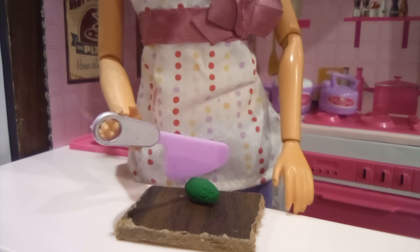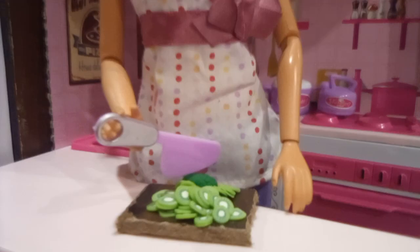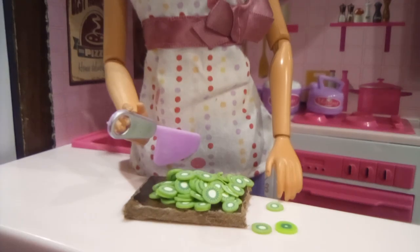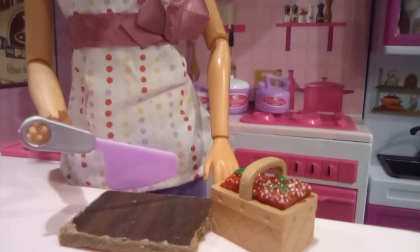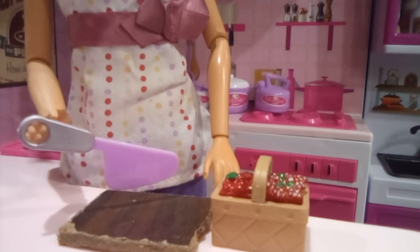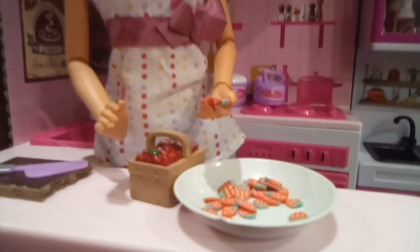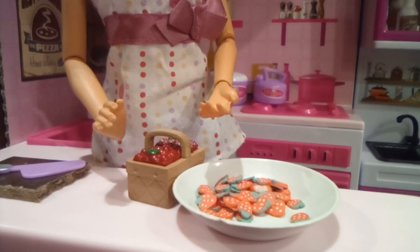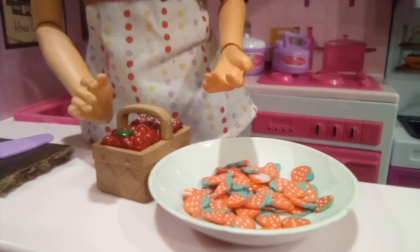Now I can work with the kiwi since I already took the skin off. Let's cut it now. There we go. Now I can put this in a bucket as well. Now we're going to cut the strawberries. Well, I don't really have to cut them, I just have to wash them, so I can take them out in a bowl. That's enough, so now I can go wash these. All done. Now we'll put this in a bucket as well.